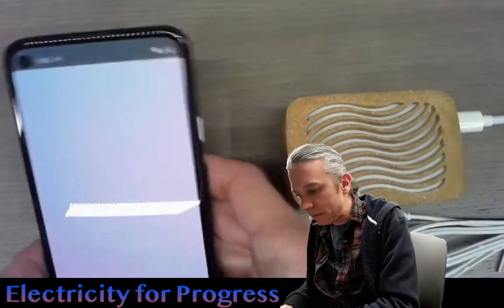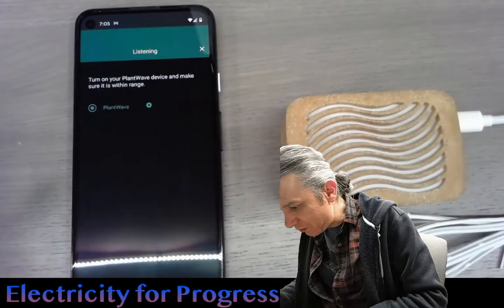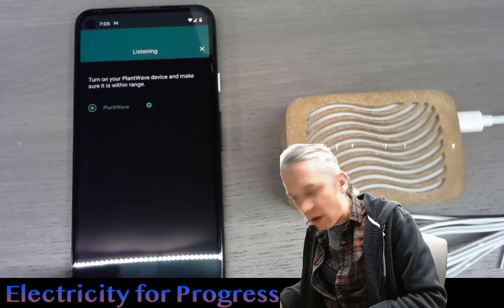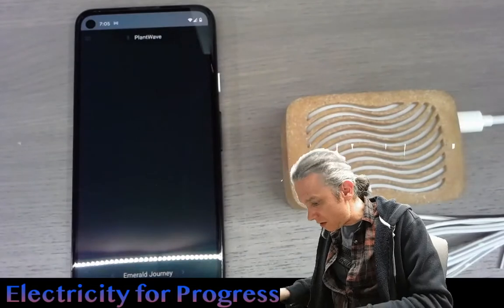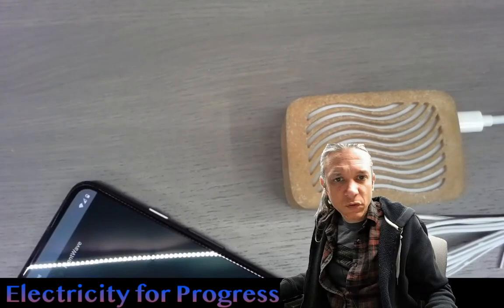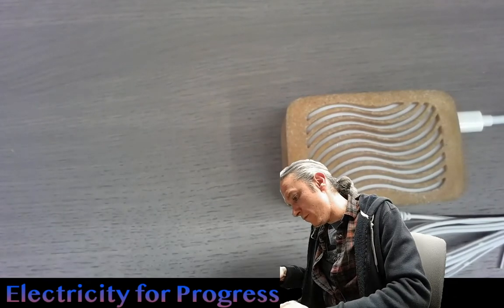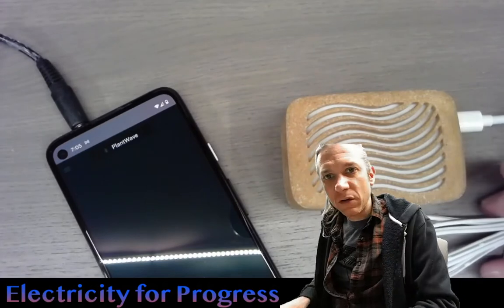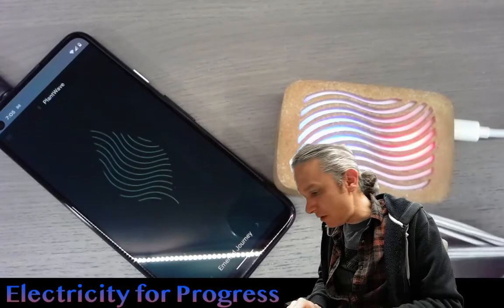There we go. Once again, we'll go to Connect — we see PlantWave there. Pair. Very nice. That was really easy to get this to pair with my phone. Let me do this real quick — we'll mute you and unmute you. Now we should touch the trodes, get a light show, and maybe hear some sound.